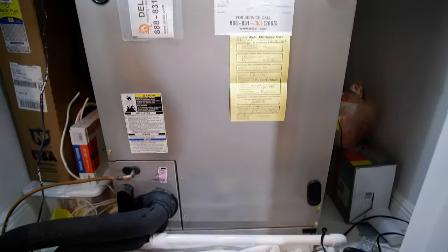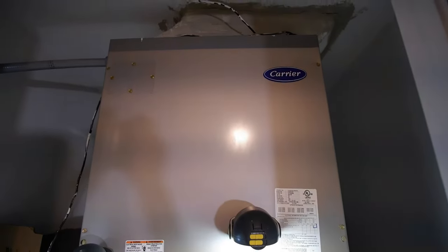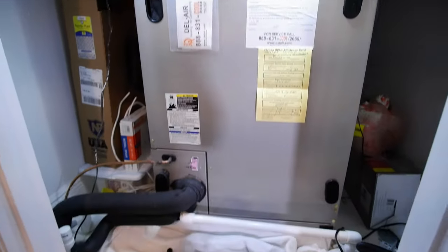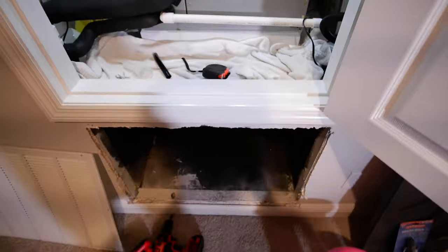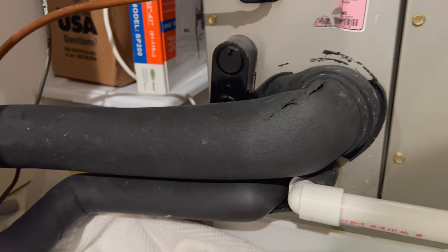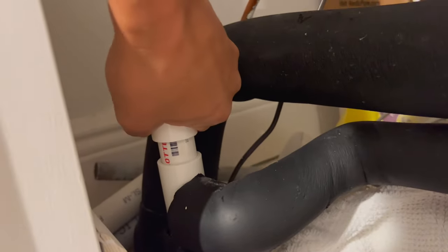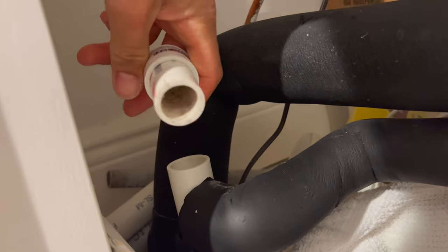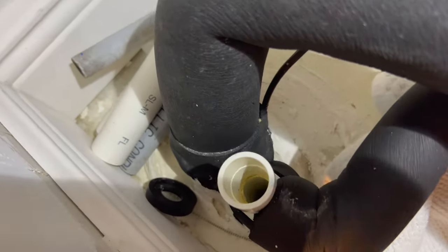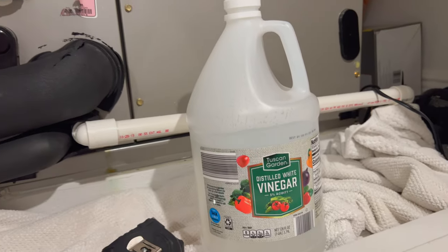My house has this vertically mounted carrier unit right here. As you can see it's mounted upstairs on the second floor and it's got this return vent right underneath it. Inside you'll see that I have a condensate drain right here that drains to the ground and goes to the first floor and outside the house. And then you've got your clean out right here which is the top part that you actually pour vinegar down every couple of months, just to clear out and clean.